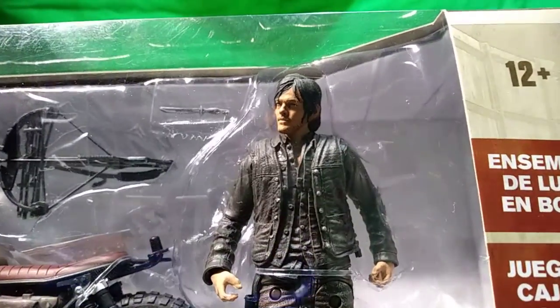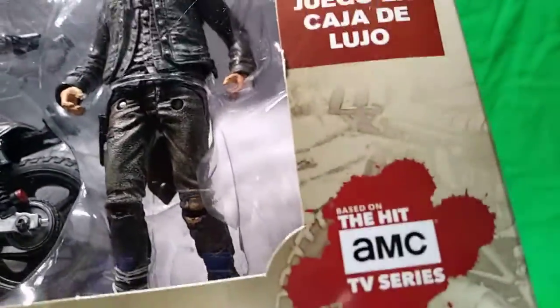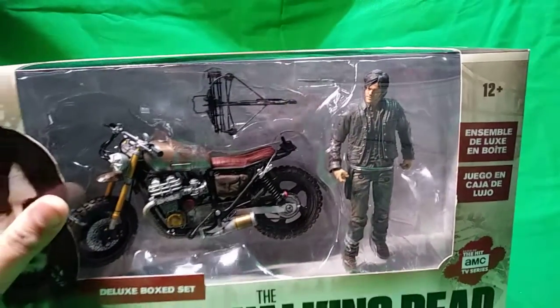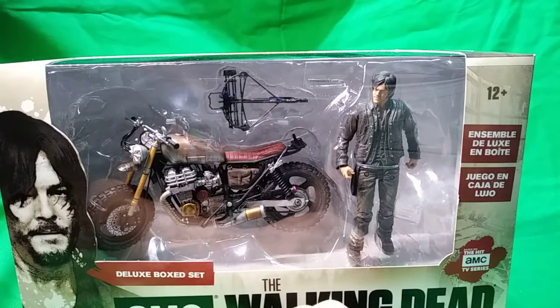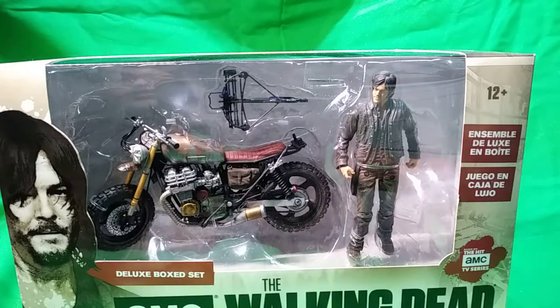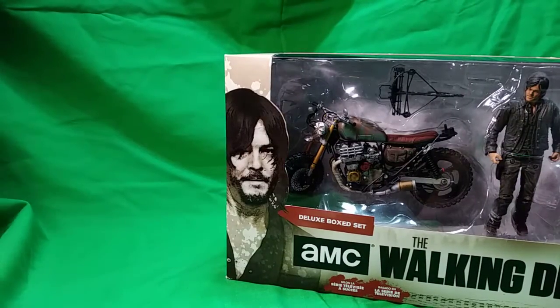We have Daryl with longer hair and a new long-sleeve jacket. The other one came with just a colored vest. The pants I believe are the same, just a little bit more torn up on this figure. Based on the hit AMC TV series.